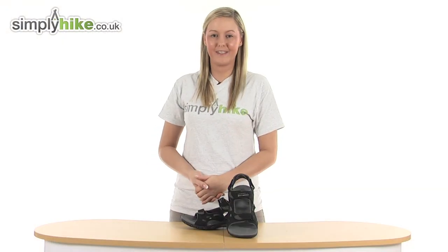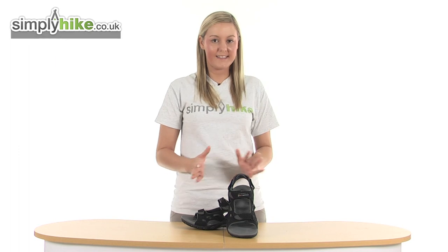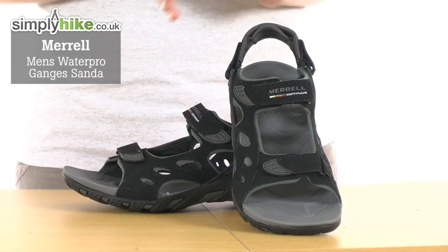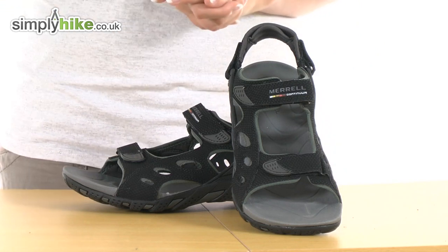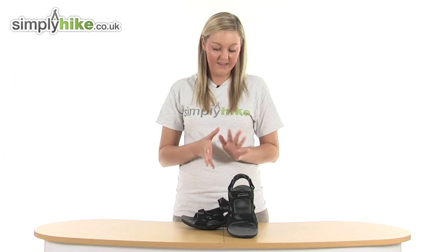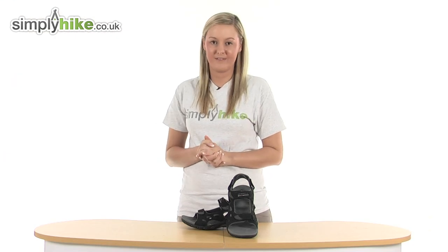Hi and welcome to simplyhype.co.uk. These are the Morel Men's Water Pro Ganges sandals. They're an extremely high quality and lightweight pair of sandals. They weigh just 312 grams and they're ideal for wearing whilst you're out and about in the summer months.